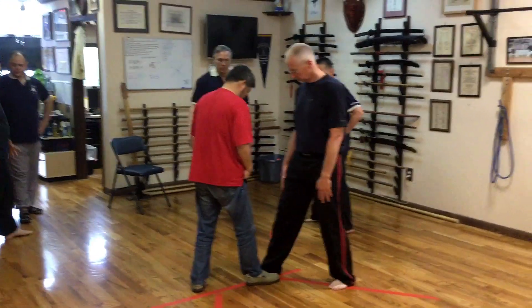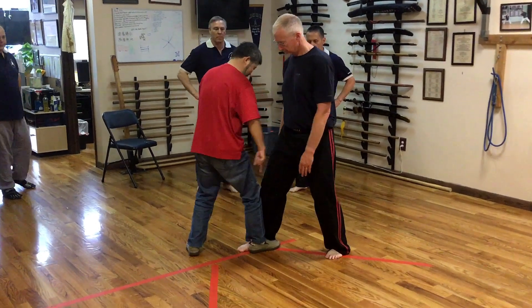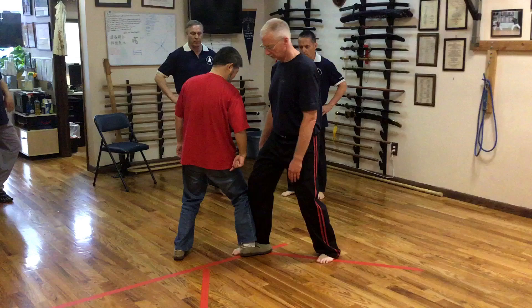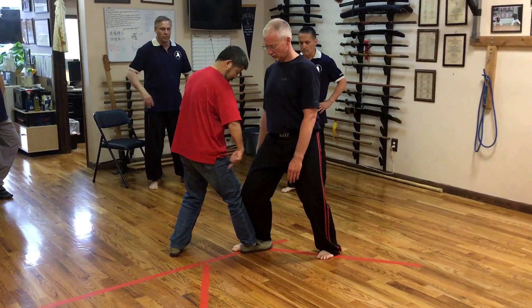Next room? Yes. Close it. Okay? Stay on, first time. Okay.